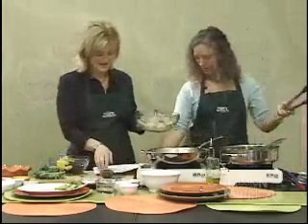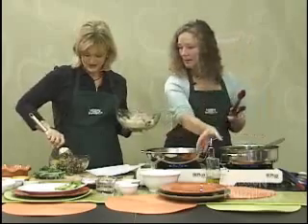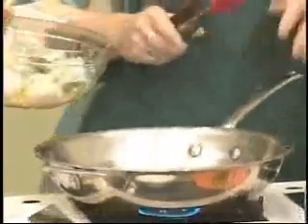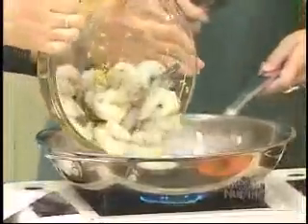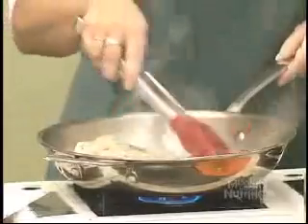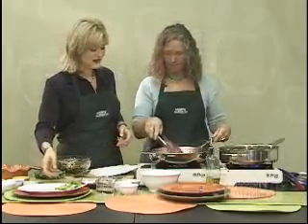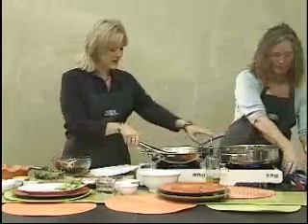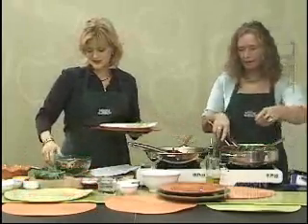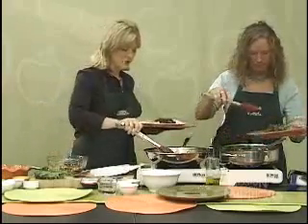We'll mix the salsa up while we sauté the shrimp. We'll serve the salsa over the shrimp. We're using canola oil for this stir fry — another healthy oil. Just a little sizzle. It's going to be so colorful and pretty. We can plate the kale while the shrimp finishes up — they'll take a few minutes. The black beans can serve as a bed for the shrimp, or go over top once the shrimp turn pink.